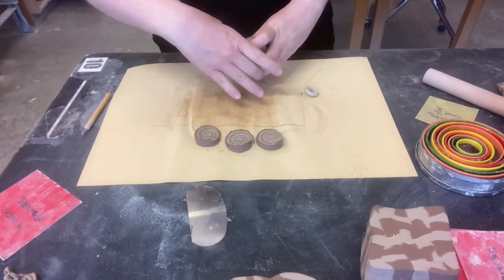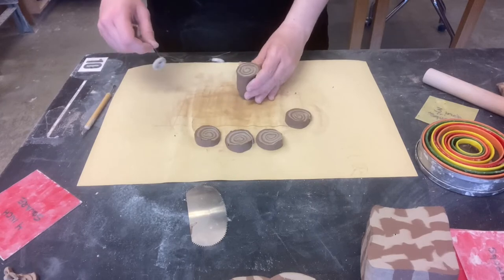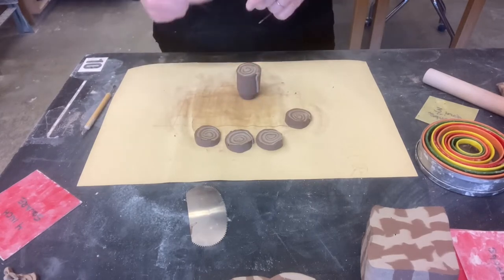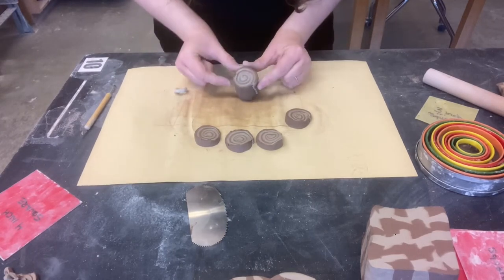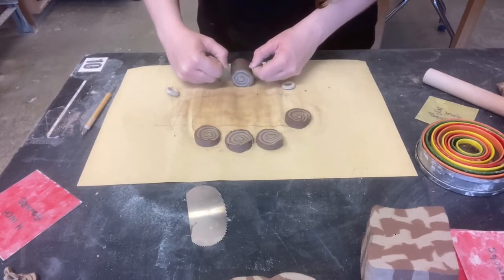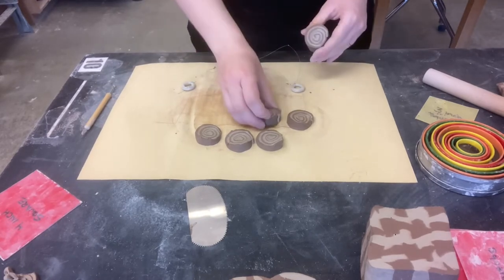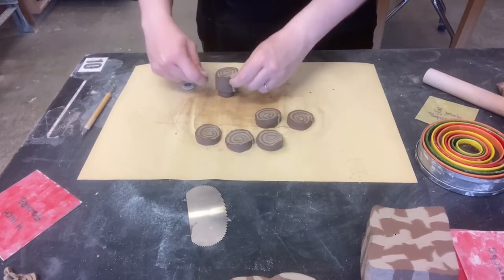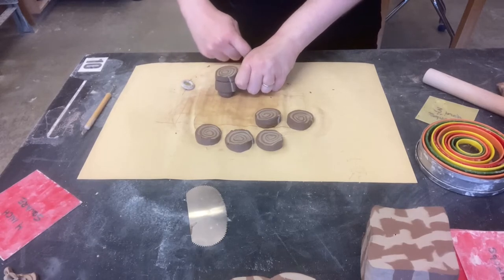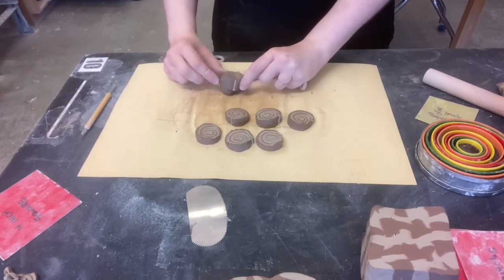I'm cutting off a series of flat slices from the roll to reveal the swirl pattern on each piece. That's pretty cool — you can take them and work with the pattern each one shows.